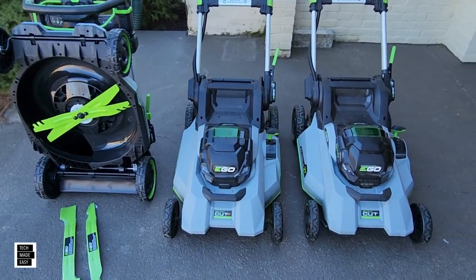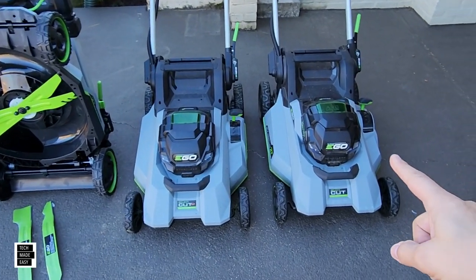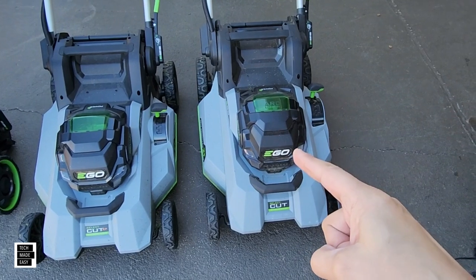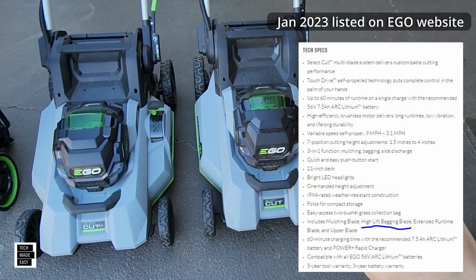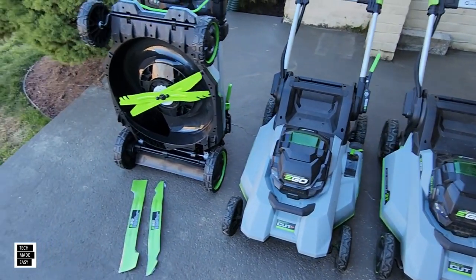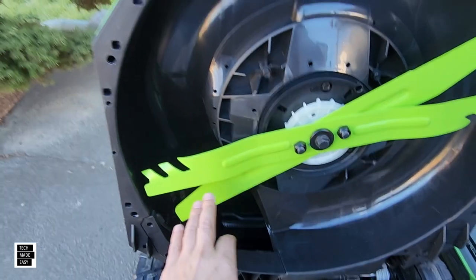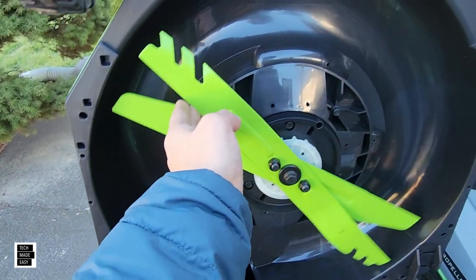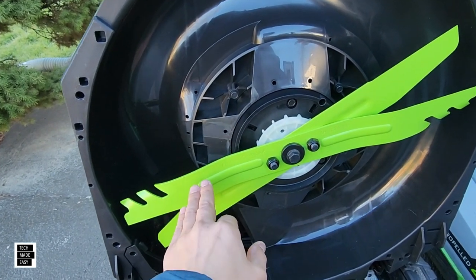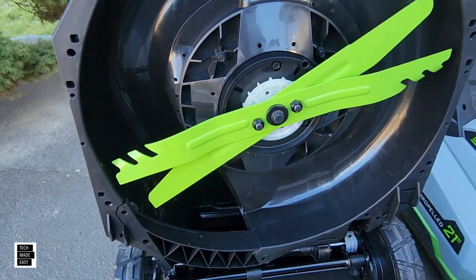When we talk about blades, all three of these support the same blades. When the 2135 came out, the blades were black and didn't include the high-lift blade, but to my knowledge if you buy one now you should be getting the high-lift blade in the box. Pre-installed, you get your upper blade, and the lower blade is your gator mulching blade — really good for cutting up grass to feed your lawn. That's my everyday blade.